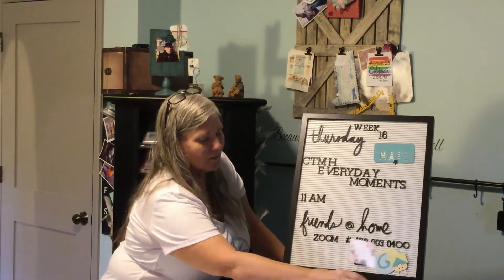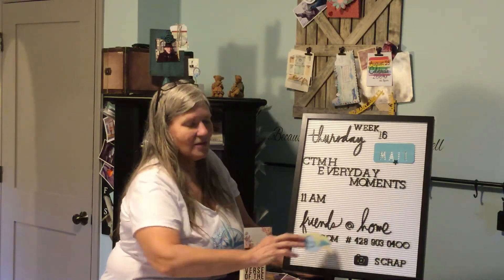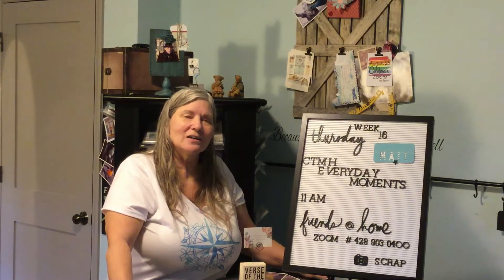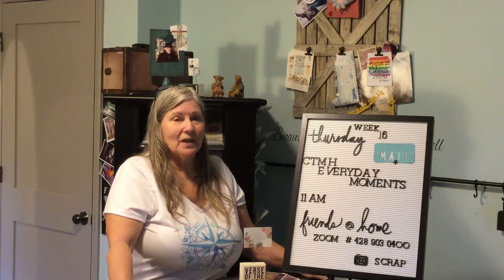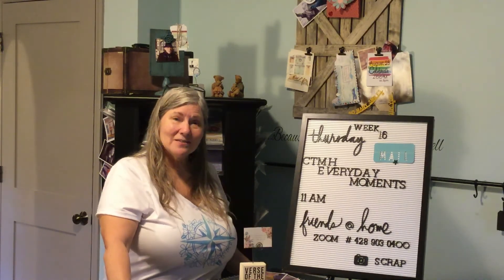I will probably finish this layout today — sorry it's not finished, but people do have a priority over crafting. I have a Zoom meeting on Thursdays; I'll put a link under this video, please feel free to join me. Come join me, talk, catch up, and maybe craft together. Crafting puts a smile on my face and I want to be an encouragement to you as you go through your very different days. God bless — work on your snail mail, bye!